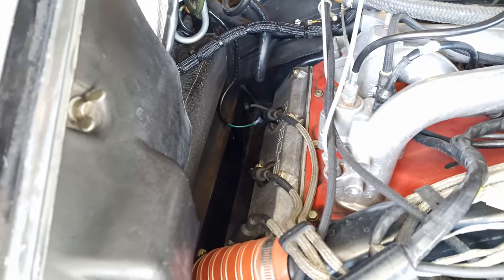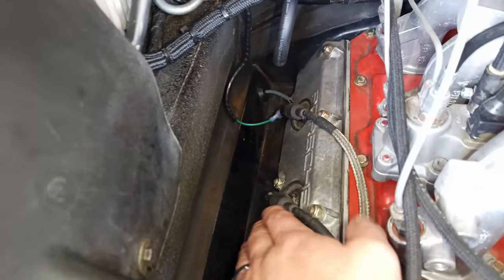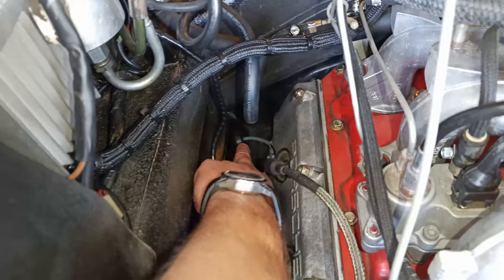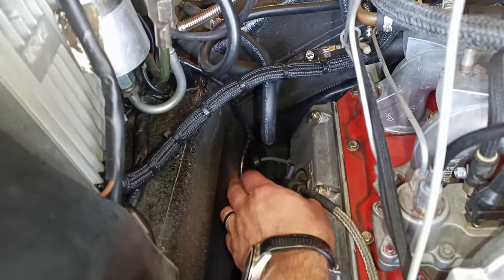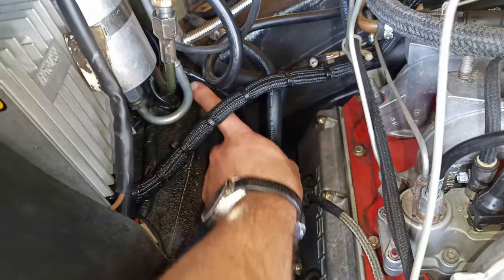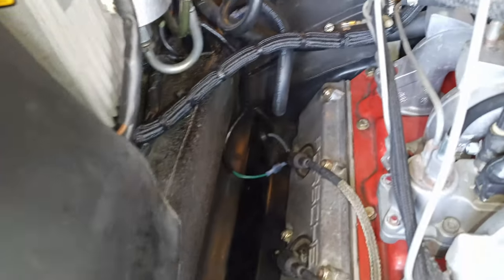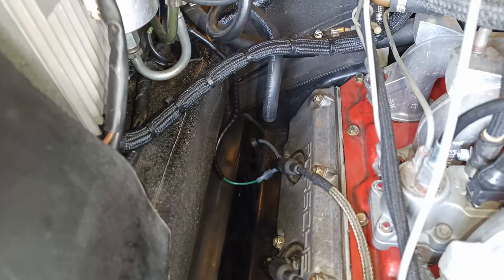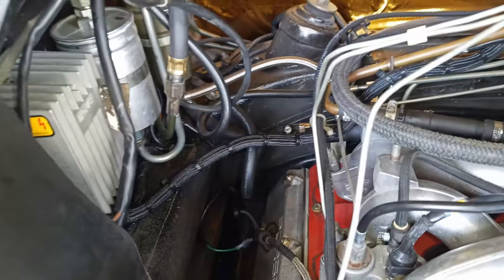For those of you with an '80 to '83 911, make sure you disable your lambda circuit by following the one wire that comes out of the grommet in the cooling tin down to the O2 sensor on the exhaust and disconnecting it. Make sure you unplug that wire so that the frequency valve — which operates with feedback from the O2 sensor — doesn't affect our fuel pressures or the amount of fuel coming through our fuel lines for this setup.